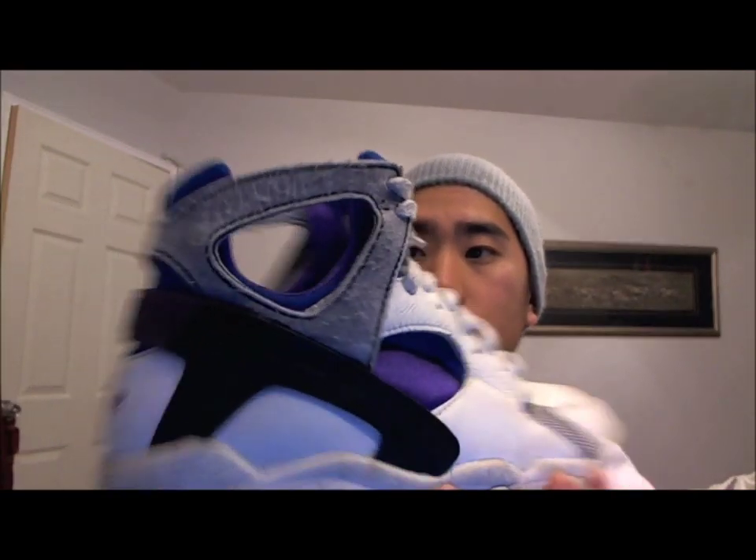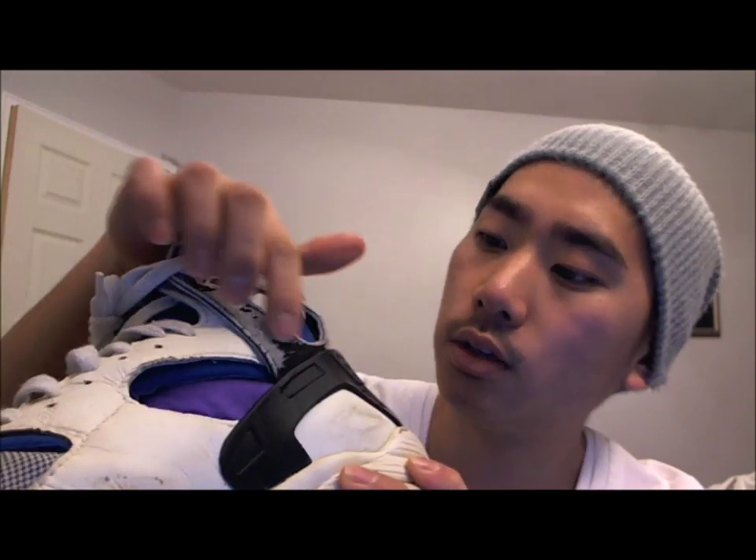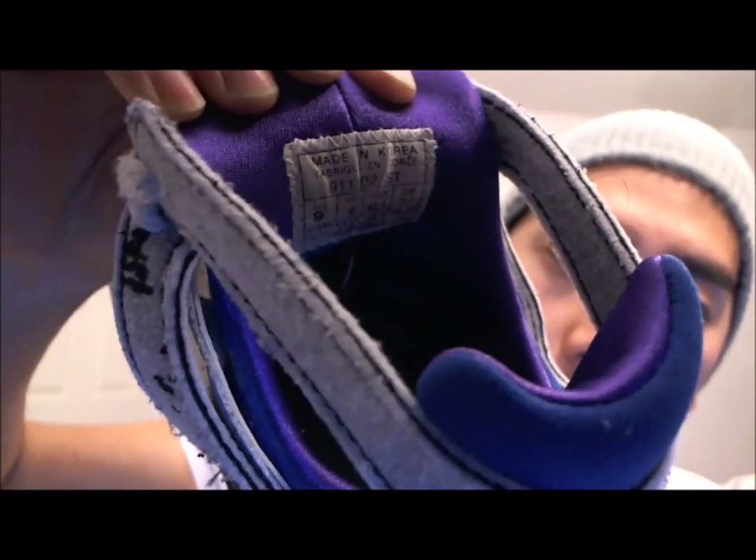These are really really old — you can tell that this right here has worn off. It's supposed to be black, and the tag inside is really different from how it is now.